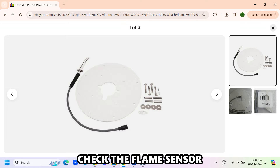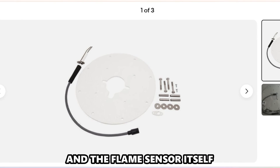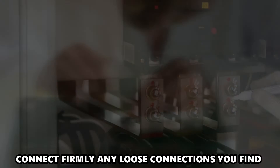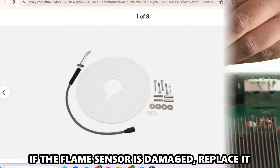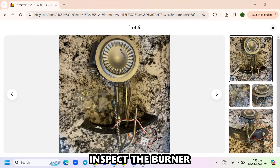Check the flame sensor. Inspect the wiring on the flame sensor and the flame sensor itself. Check if there are loose connections or damaged wires. Connect firmly any loose connections you find and replace the damaged wires. If the flame sensor is damaged, replace it.